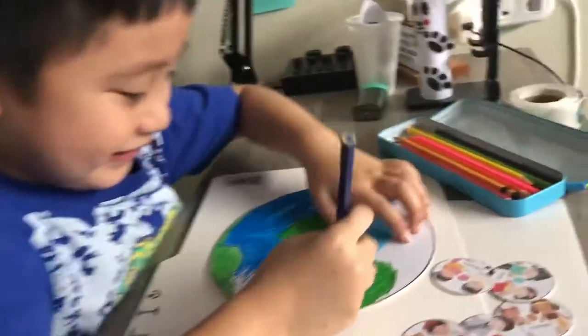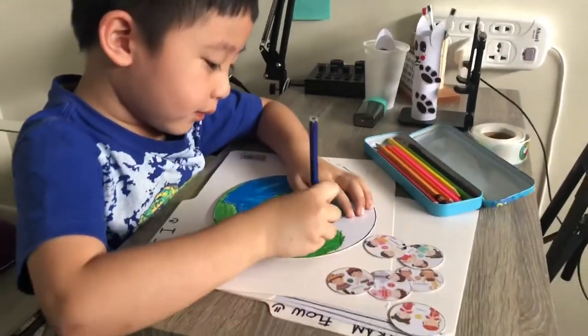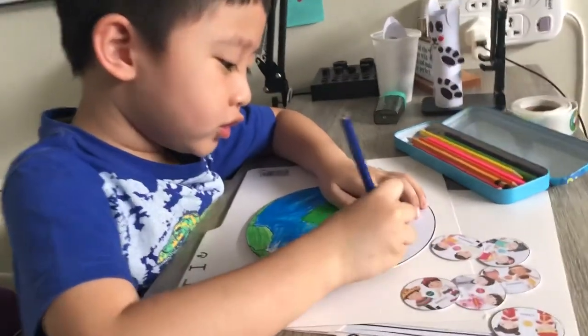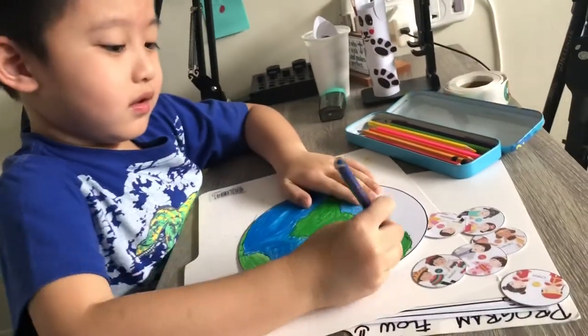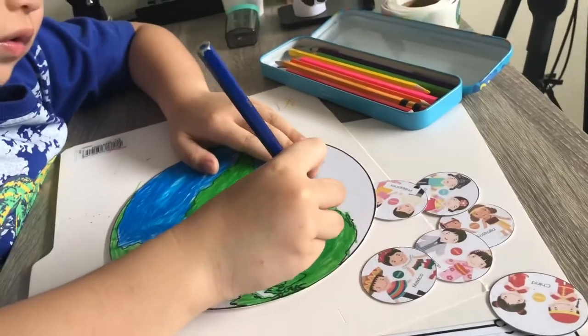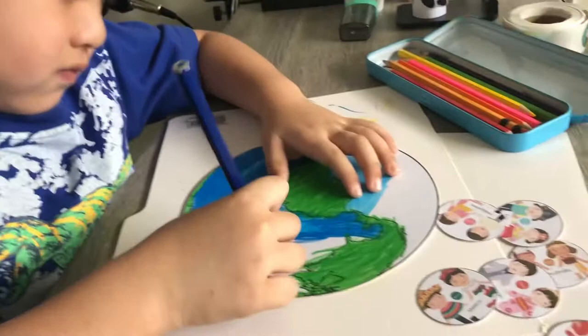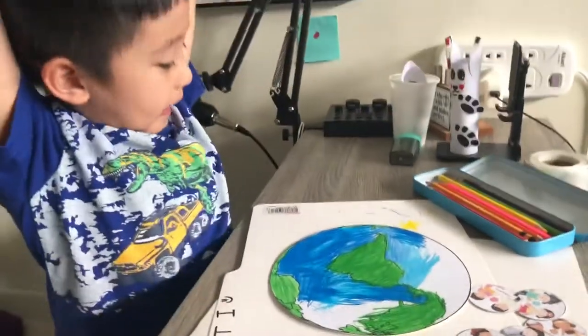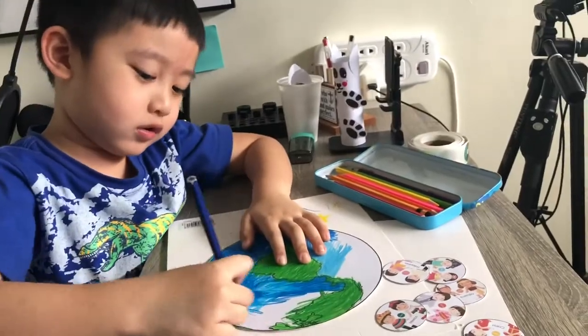Rocks! What color are you using for the planet Earth? Blue. Blue for what? Water or land? Yeah! What do you call that place? Is it planet Mars or planet Earth? Planet Earth. Yeah! Yay!